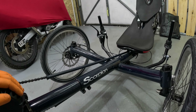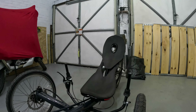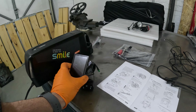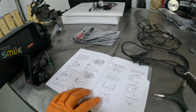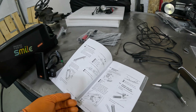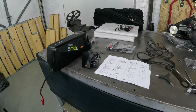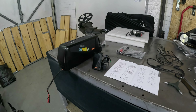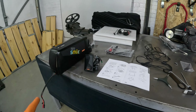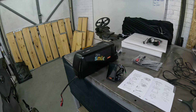The battery mount is going to be an interesting challenge — maybe where the bag currently is. Working through the instructions step by step. Getting the bottom bracket out was probably the hardest part so far. Now I just need to figure out the cables and whether they're long enough to reach where the bag is, which would be an ideal location.